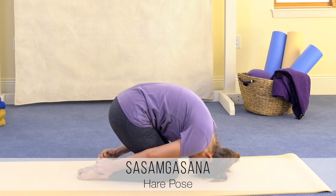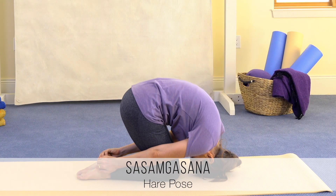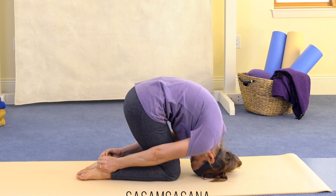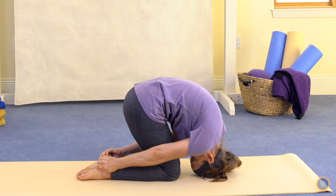Let's take a look at Sasamgasana, Hare Pose, which is a partial inversion that is going to bring energy to the brain while opening and magnetizing the spine and releasing trapped energy held as tension in the shoulders.